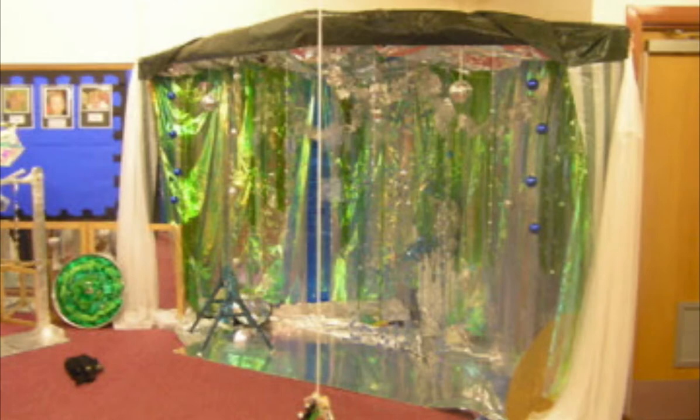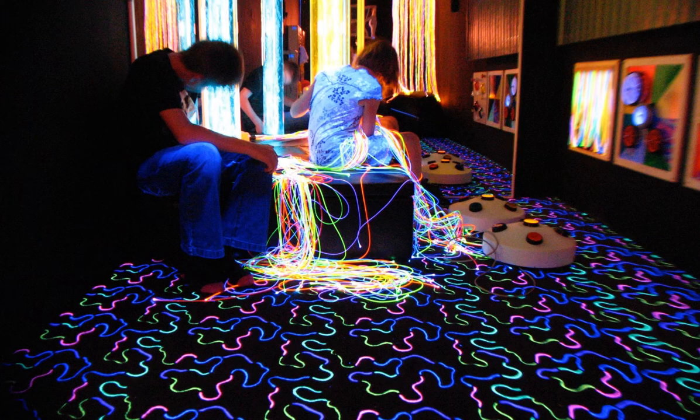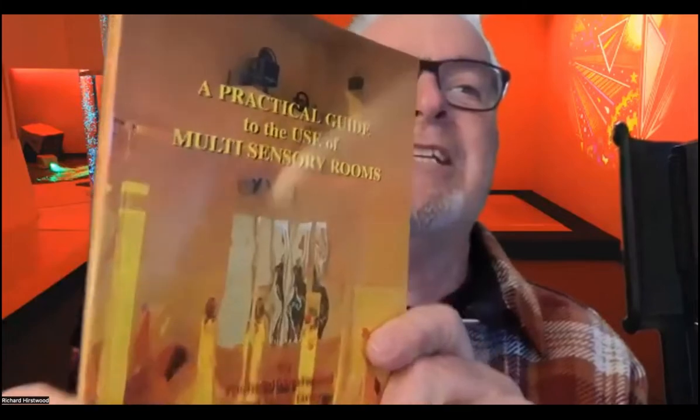I'm Richard Hurstwood, and I got involved in sensory rooms in the late 80s, early 90s. In 1995, I wrote a book called The Practical Guide to Multisensory Rooms, and now I've got a brilliant job as an advisor in education working all over the world.